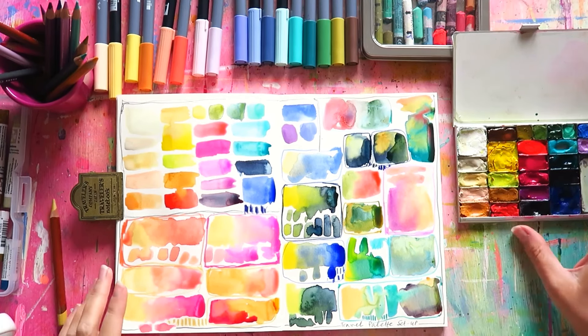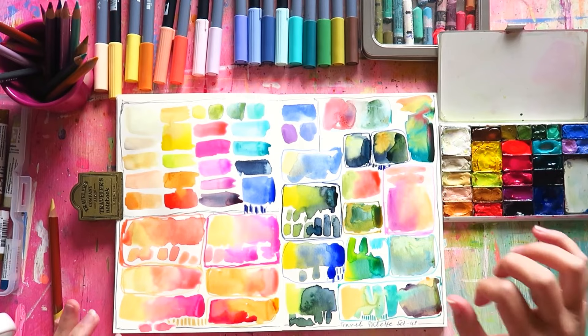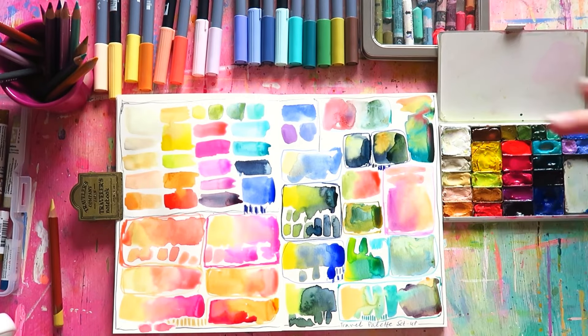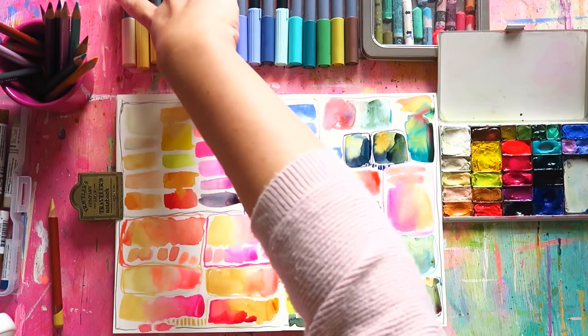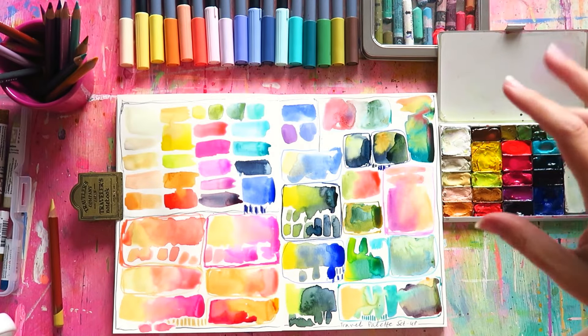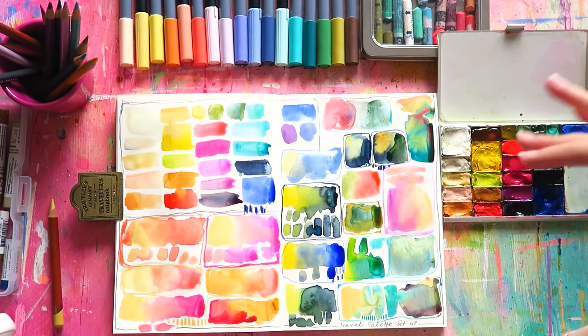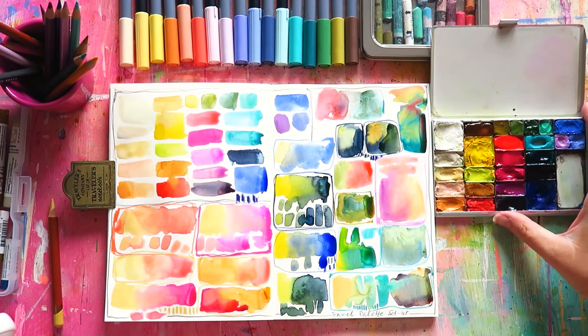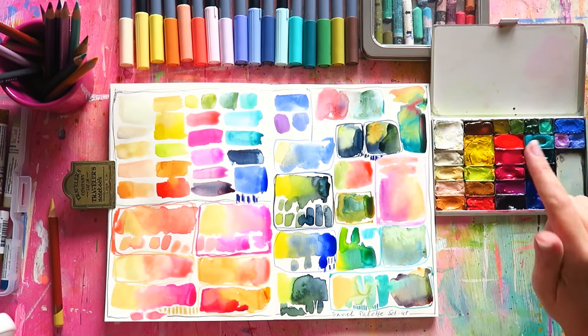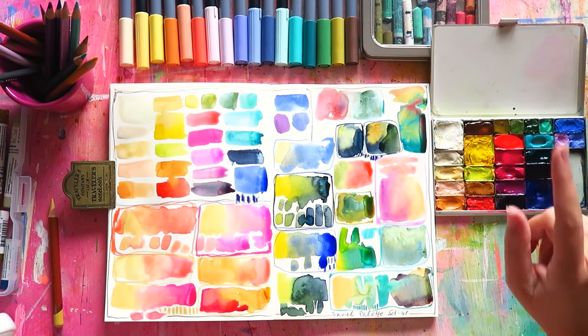I want to share some thoughts about the changes I made. I think every palette should be a work in progress, constantly changing. If you look at your palette and see colors you never use, it's time to let them live their best lives somewhere else and maybe introduce some new colors. I didn't change a lot, but I'll tell you what I did change.